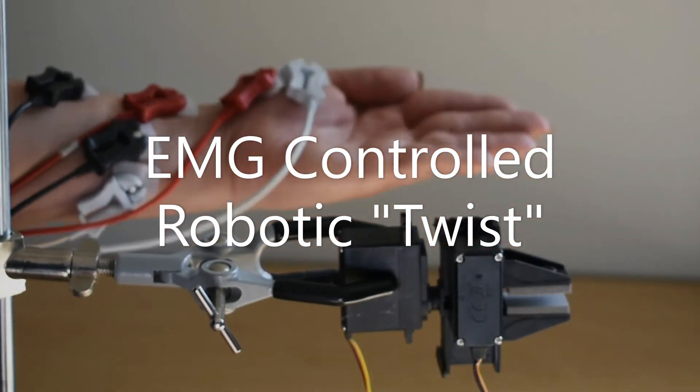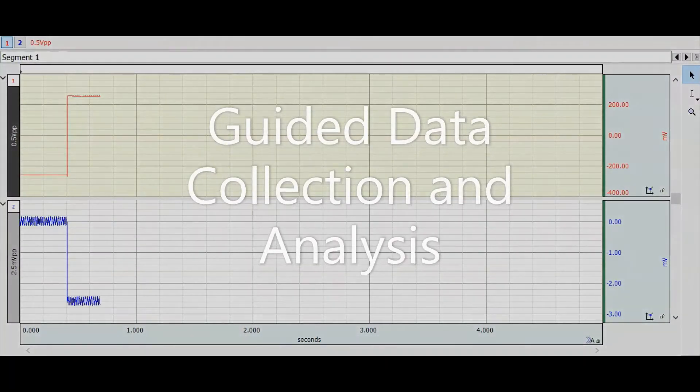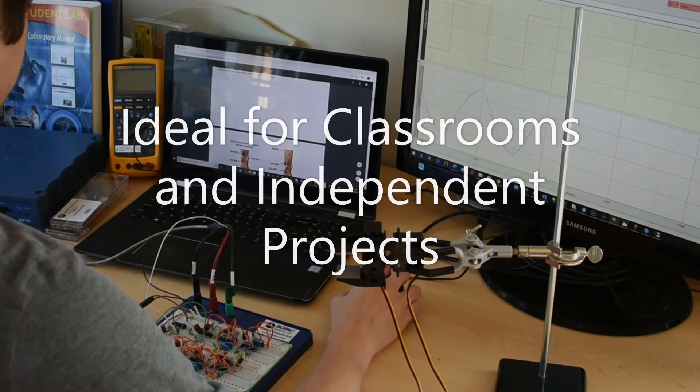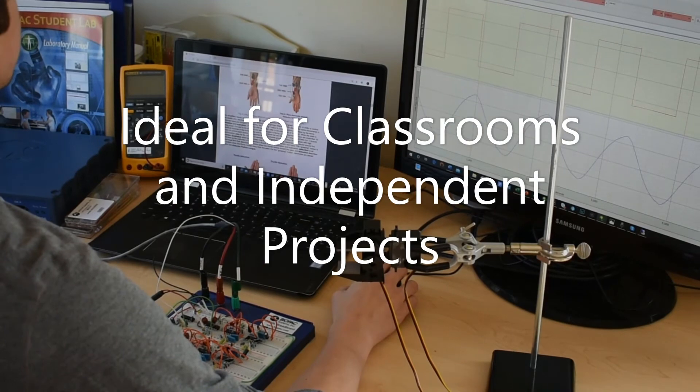Students and instructors may also refer back to the appendix, which includes additional information on the equations used, user software interface, graph template settings, and a glossary that defines the scientific terminology used throughout the lesson set.